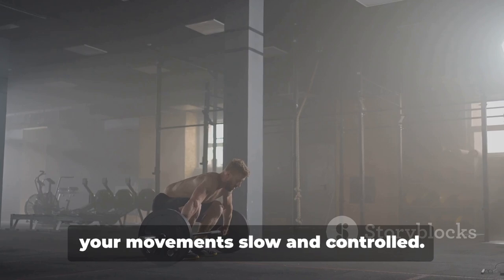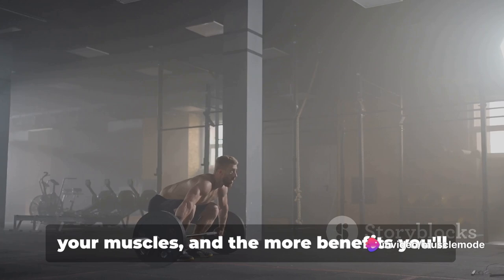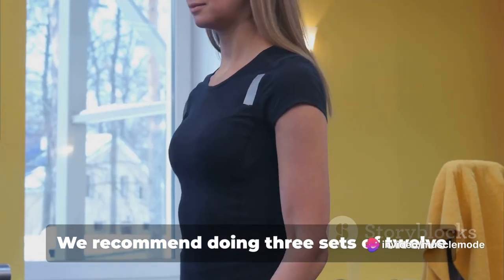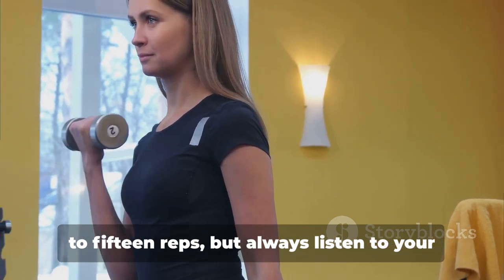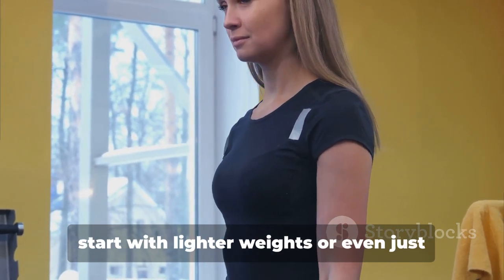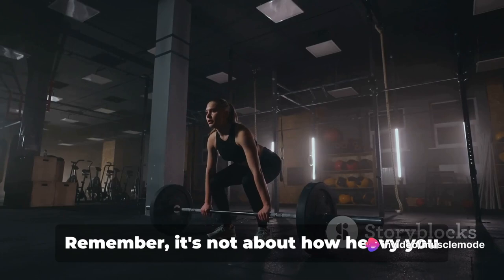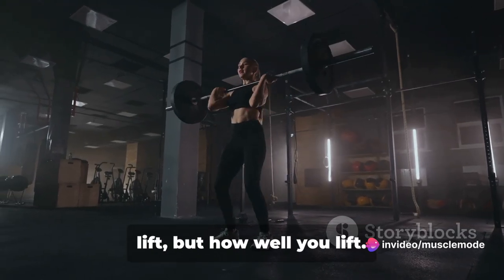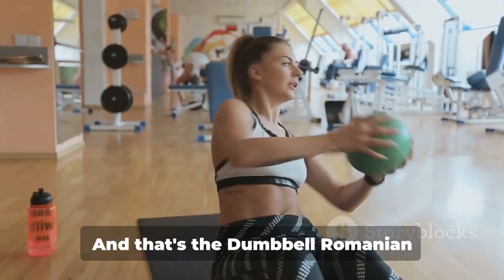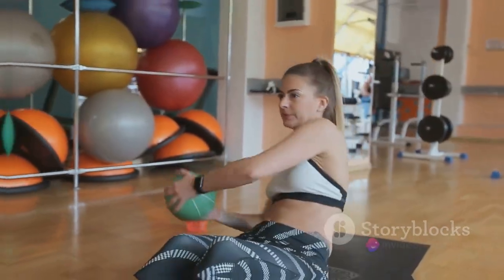This isn't a race, so keep your movements slow and controlled. The slower you go, the more you'll engage your muscles and the more benefits you'll reap. We recommend doing three sets of 12 to 15 reps, but always listen to your body and adjust as needed. If you're new to this, you might want to start with lighter weights or even just your body weight. Always prioritize form over weight. It's all about balance and control — keep that core engaged.